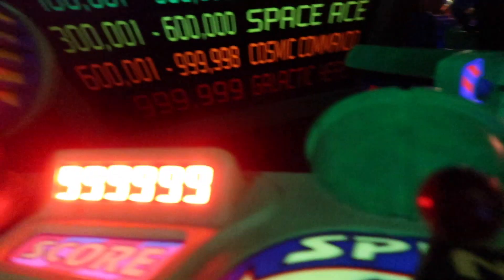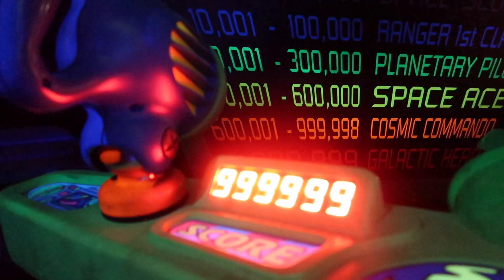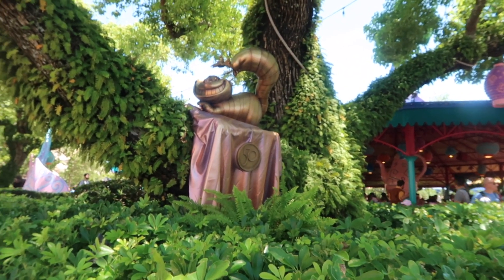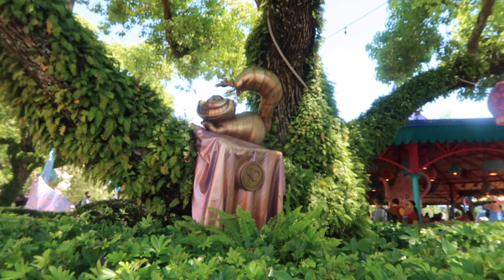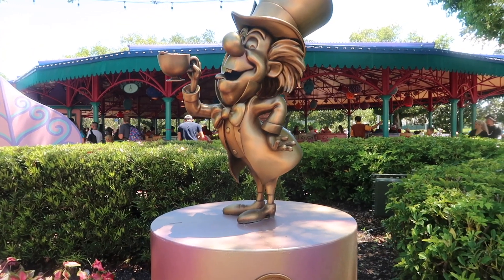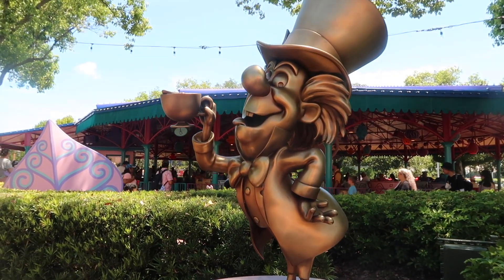Good new Space Rangers, you are Star Cruisers. Have you pre-activated for your safety? Please remain seated. Absolutely delightful, wouldn't you think?